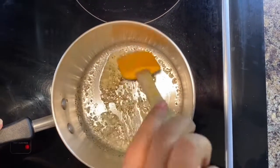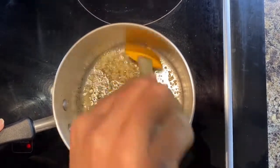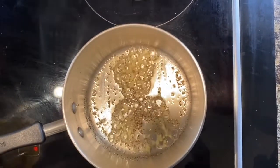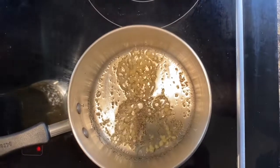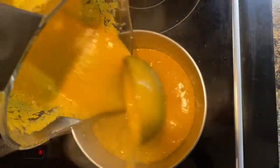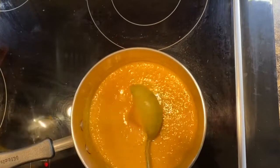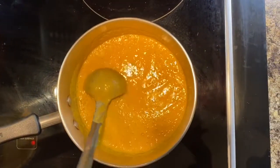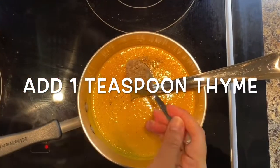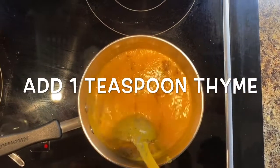Once the garlic is golden brown, add the soup mix into it and mix it well. Then add 1 teaspoon of thyme — it gives a great aroma to the soup. The garlic and the thyme together really enhance the flavor.